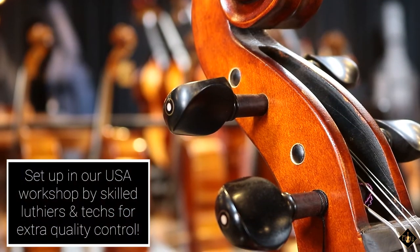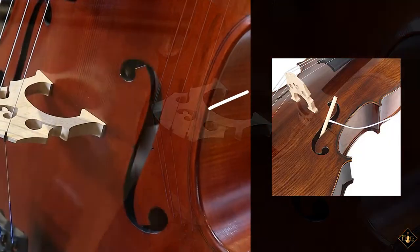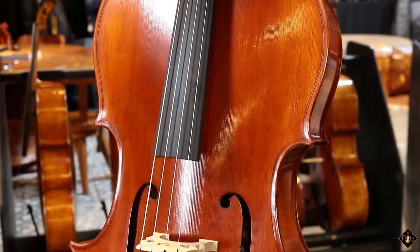Our USA workshop sets up each cello with ebony pegs, a custom fit maple bridge and spruce sound post, composite tailpiece with integrated fine tuners, and D'Addario Prelude strings.